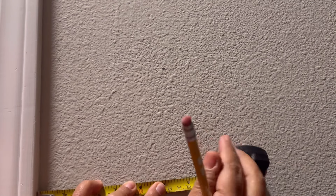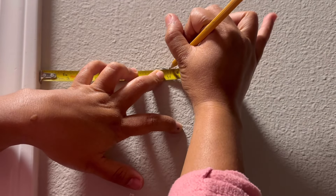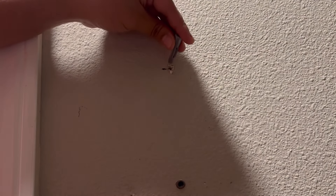After marking, make sure the side is level too so everything is balanced. Adjust the mark as needed until it's all level, then repeat the same drilling process for the top hole.